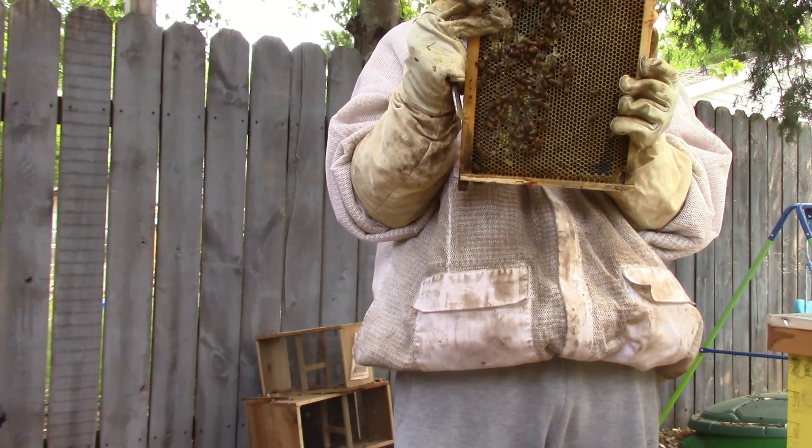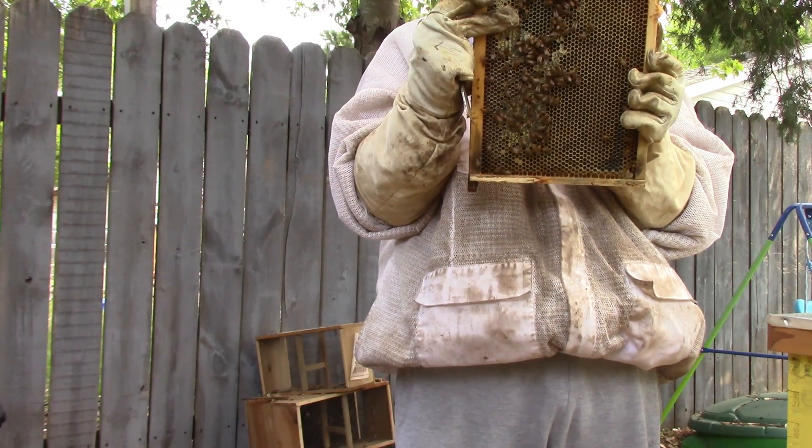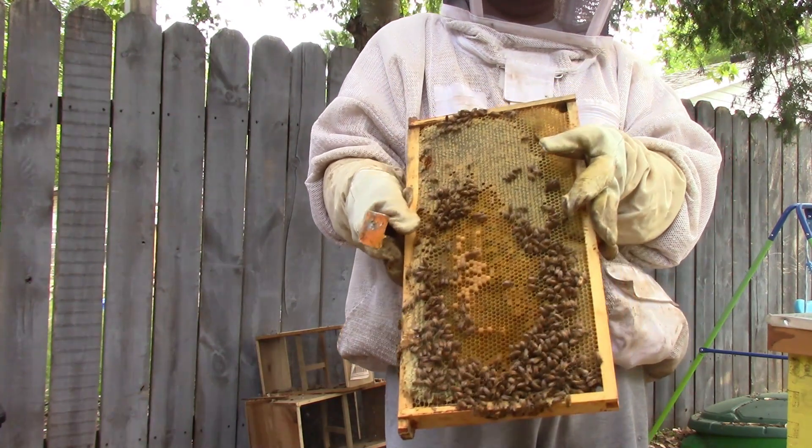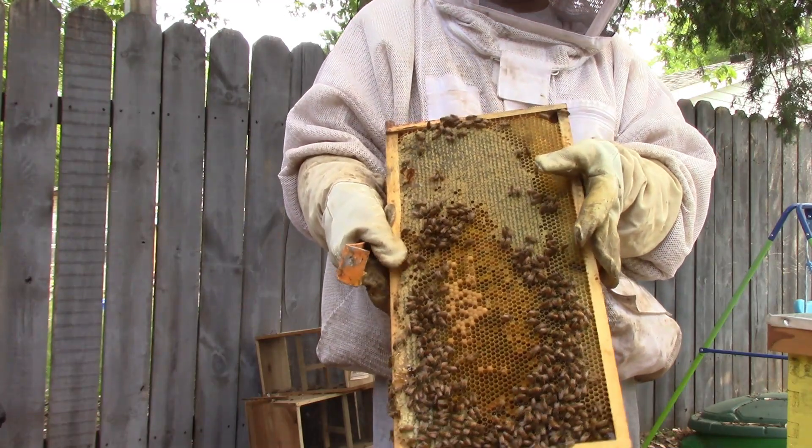Looks to be honey and nectar on this side. There's larvae too. A couple of larvae. Looks like drone comb.